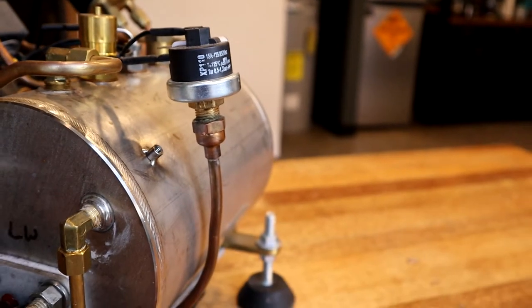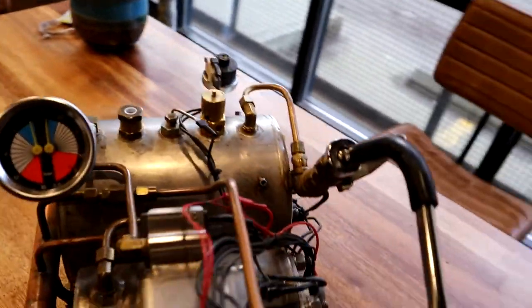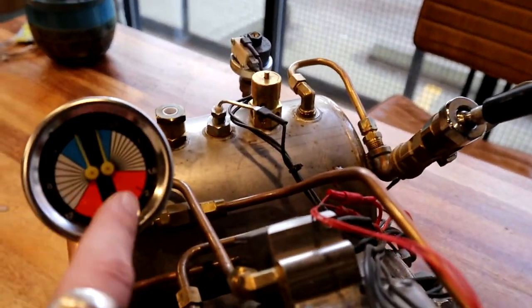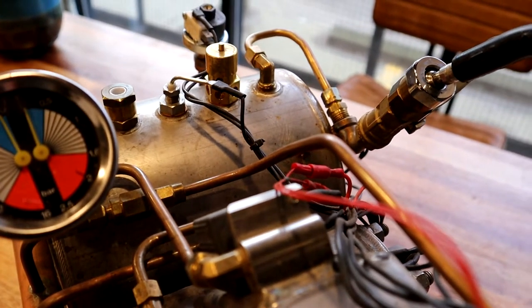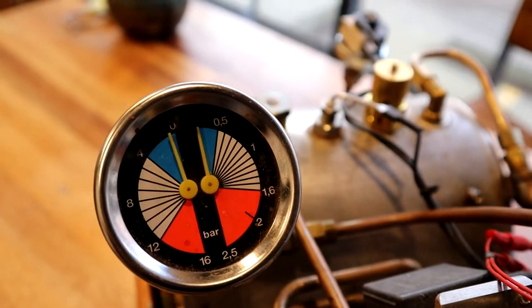I got this pressure gauge from eBay — it's a replacement for some kind of machine, I don't remember which. Maybe somebody in the comments can identify it. It's just a new replacement part. One side of the gauge shows pump pressure and the other side shows steam pressure.